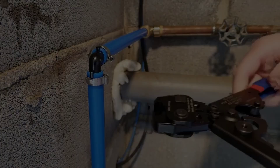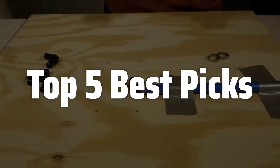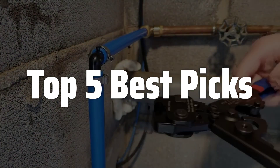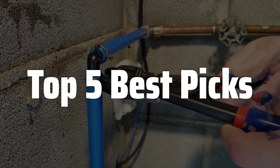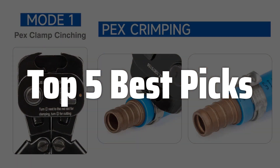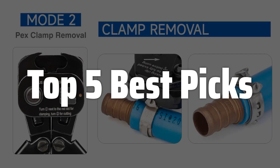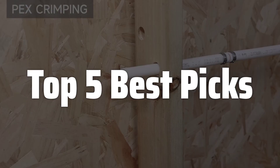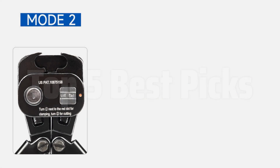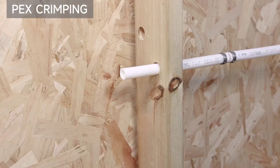Welcome to Top 5 Best Picks. The best PEX crimper is probably one of the most important tools you will ever own for any plumbing job, especially if you work with PEX pipes. Whether you're a professional plumber or a DIY enthusiast tackling a home improvement project, having a reliable and efficient crimping tool is essential for creating strong, leak-free connections. Today we are diving deep into the world of ratcheting PEX crimpers to find the absolute best one on the market, based on factors like ease of use, durability, and overall performance to help you make an informed decision.